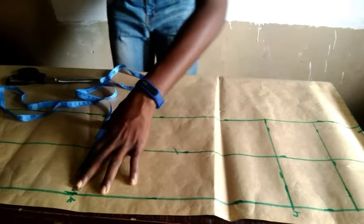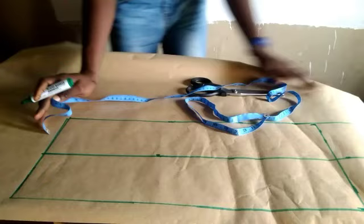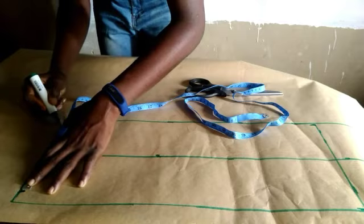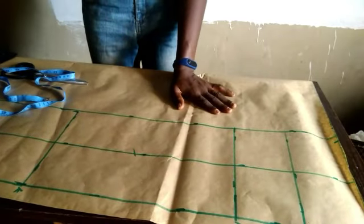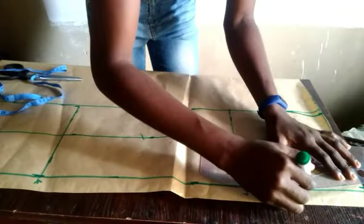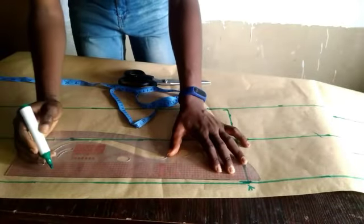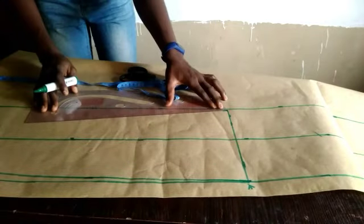Mark four inches on both sides for the knee. Then come to your ankle measurement at the lower block. Our ankle measurement is 6.5, so fold it into two to find the middle, then place it at 6.5. After that, connect all the lines together with your pattern master — waist to the four-inch point, then to your knee measurement, and knee to your ankle — to give you a perfect fit.